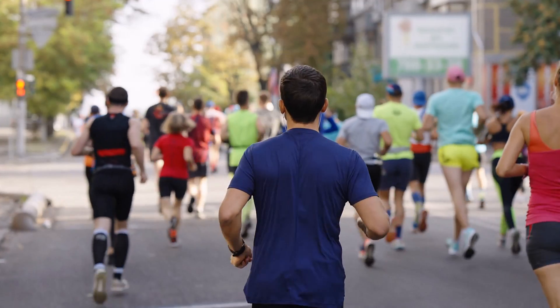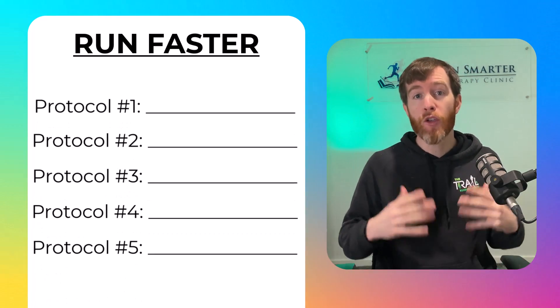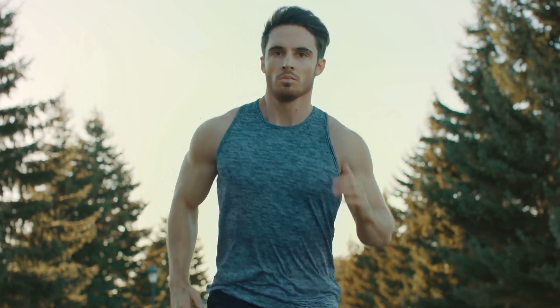Implementing any of these science-backed protocols will guarantee better race times. However, if you apply all five, expect your running performance to greatly surpass what traditional methods can achieve.